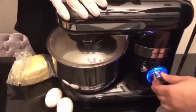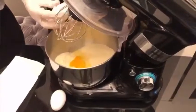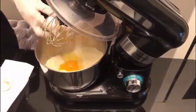Next, we mix all the ingredients in the blender. Then we are going to break two eggs into the bowl. And add some cinnamon.